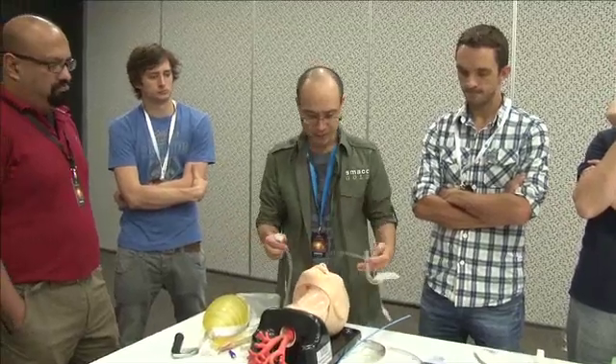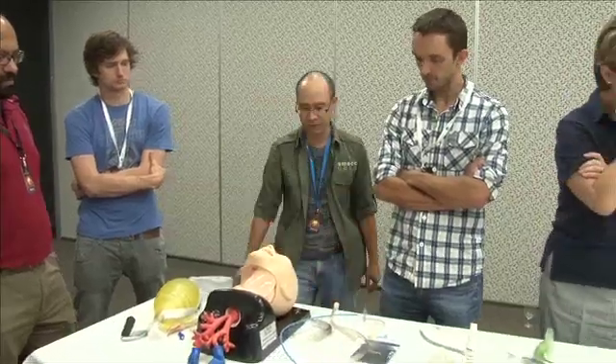All right, so you guys can have a practice with the fast track.